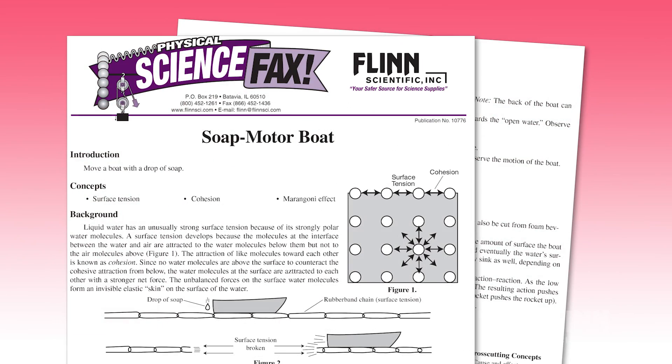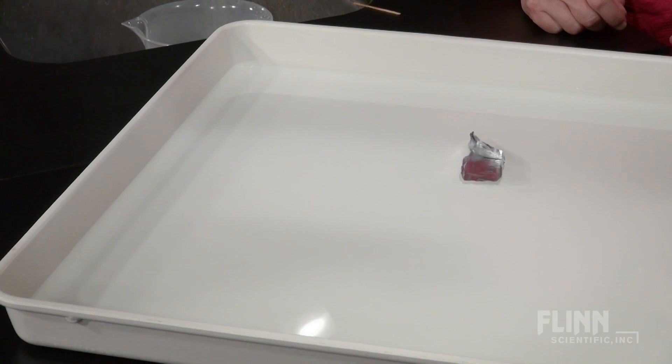Extend this activity by letting your students experiment with different materials and designs, or challenge them to create a boat that will travel in a clockwise or counterclockwise direction.